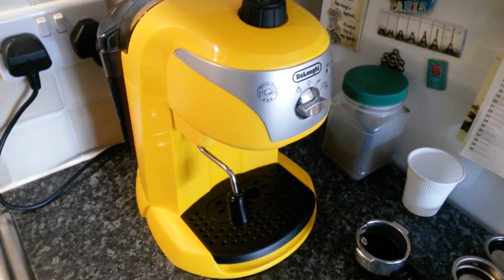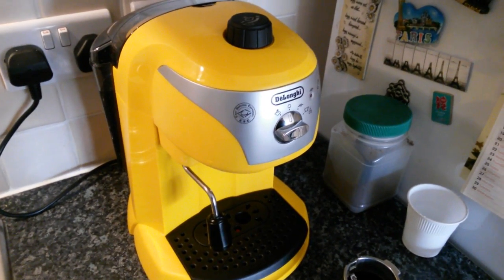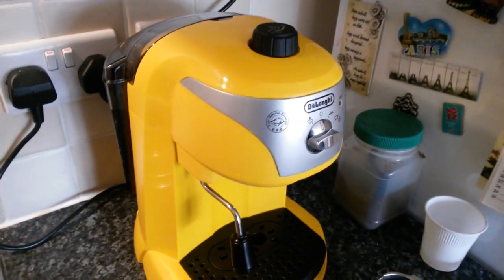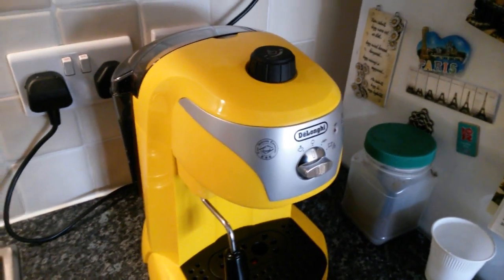Hello YouTube! I'm going to make a short video review on the DeLonghi EC220 espresso machine, because there are not many videos about it on YouTube. I'm a barista, and I wanted to have the same good quality coffees at home as in the shop — that's why I bought this machine.